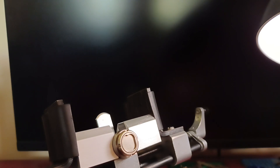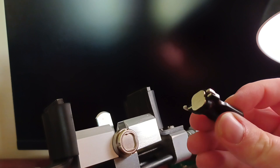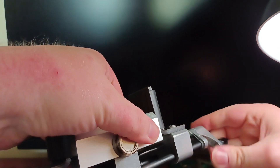Good evening, this is D&D here. Today I have another public first: the Capital Industries Magnetic Cam Lock. Here's the key. Just set this up.